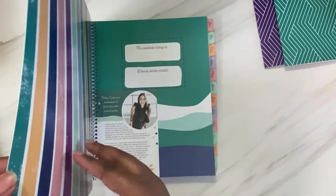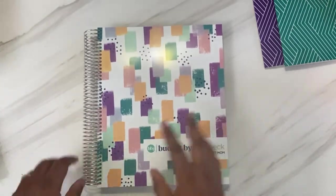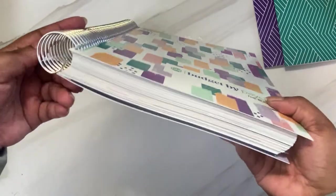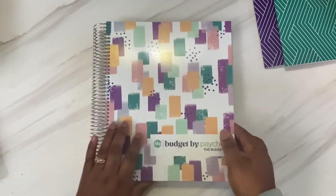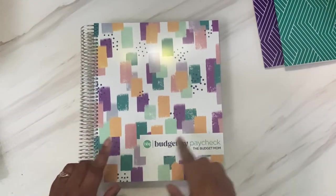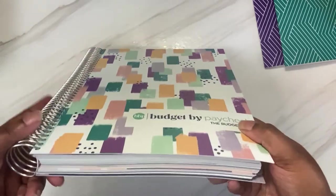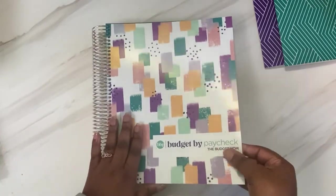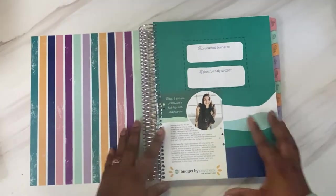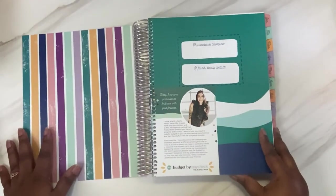The first thing it has is a super thick, really good quality cover. I'm not one to know specs about coils and spirals since that's never been my type of planner, but it has a pretty chunky coil on it, which is good because I have some sticker kits coming for this. There are a couple of sticker shops that make sticker kits for it, so there is room to grow on this coil. When you first open it up, you have the back cover. These are my colors — purple and teal are my two favorite colors, and yellow is my happy color.